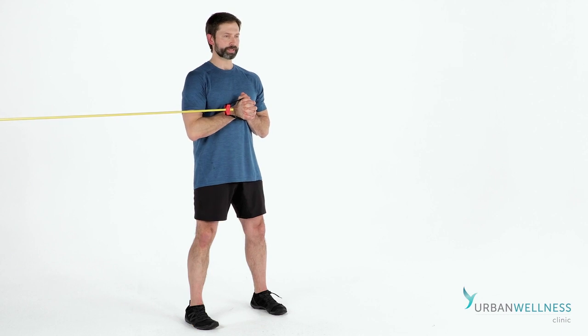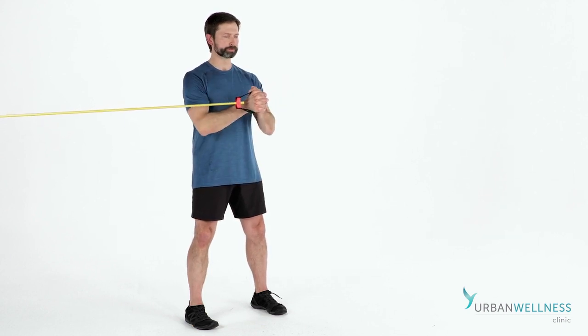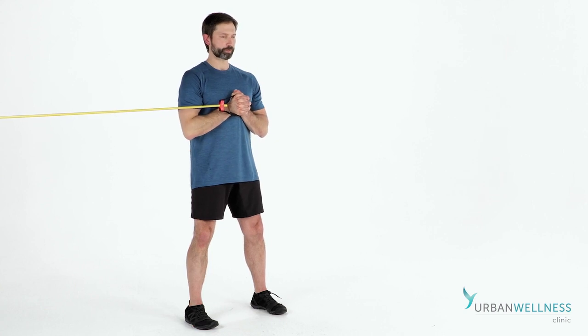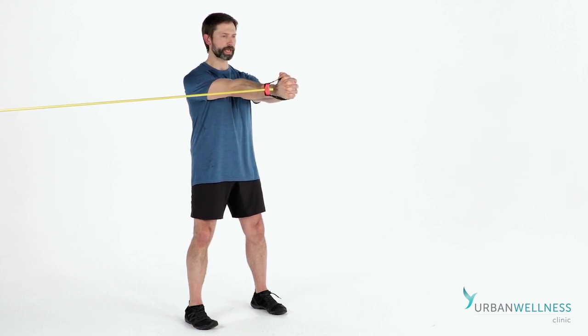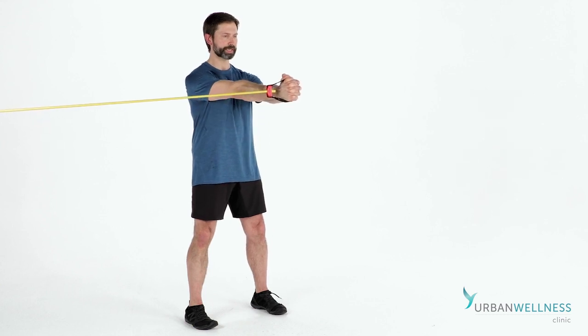Easy inhale, exhale press, hold a count to establish. Inhale, exhale press — arms lock out at the end of the movement. Glutes stay tight throughout.